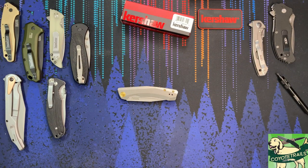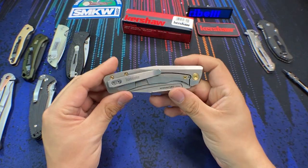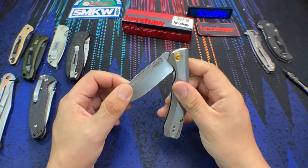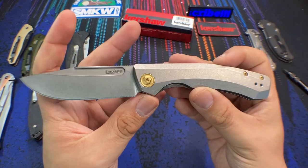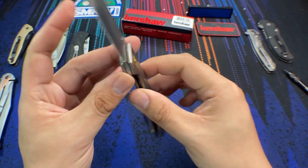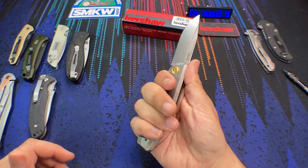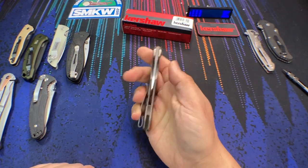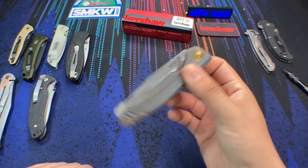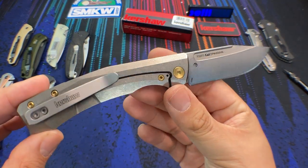Hello everybody, welcome back to the table. Today we are taking a look at a brand new knife from Kershaw. This one right here happens to be an exclusive from Smoky Mountain Knife Works, and this is the Kershaw Highball XL. The original Highball XL is not exactly a brand new knife, but this particular model is special because it is a titanium frame lock.